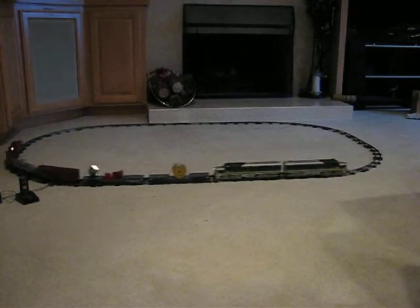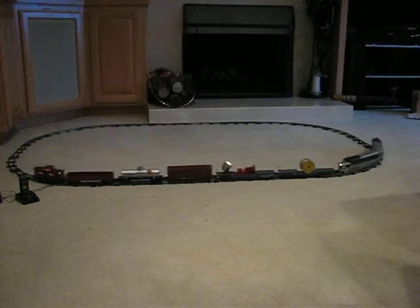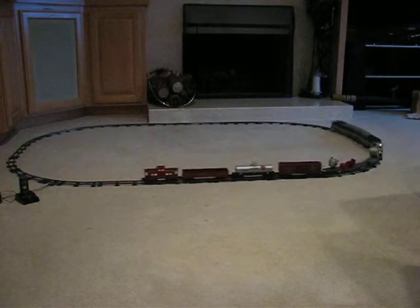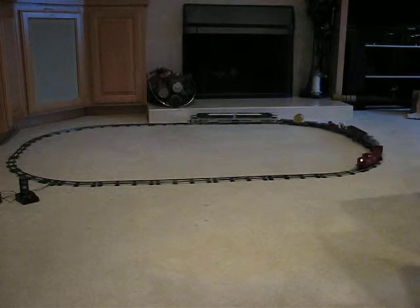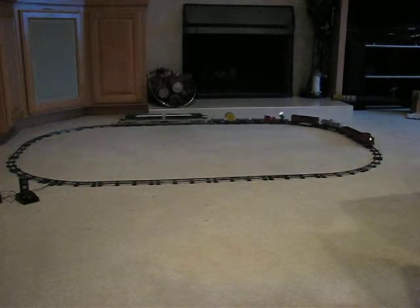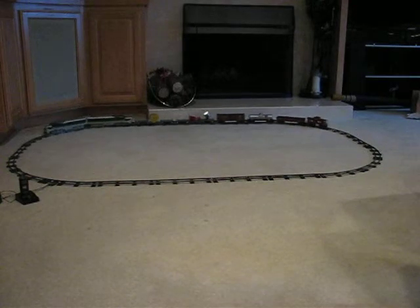It has the working remote horn in the dummy unit behind the main powered engine, the working floodlight, and the lit caboose. Great set.